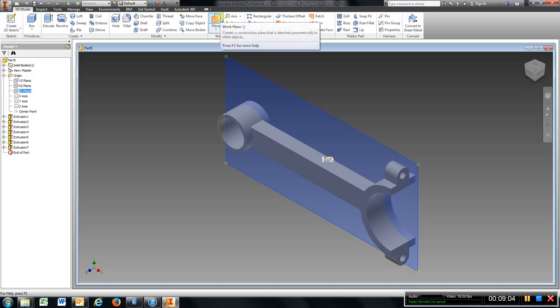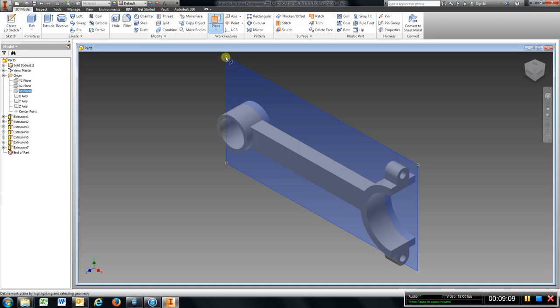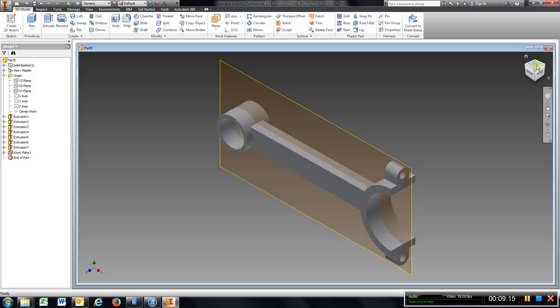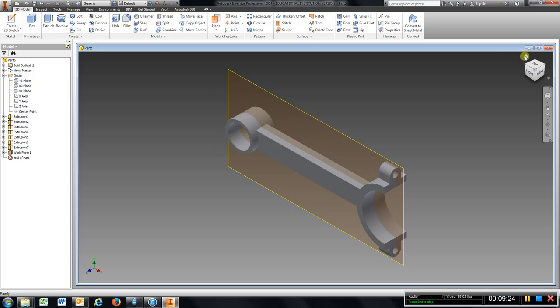I am going to go to plane, go here, grab that little circle and drag it over .25, enter. When I go to the top, I have that work plane right in the center. I am going to go back to my home view and put a sketch on that work plane.